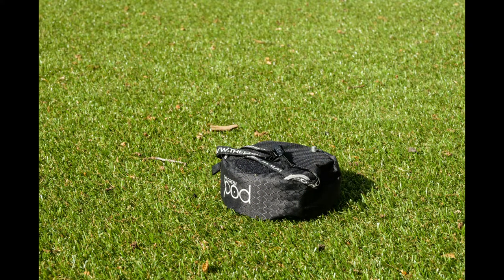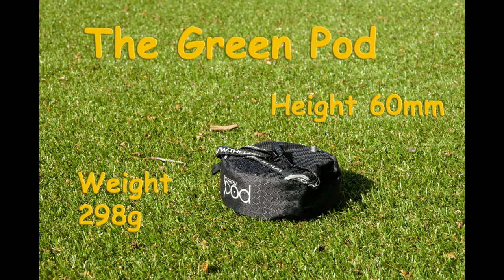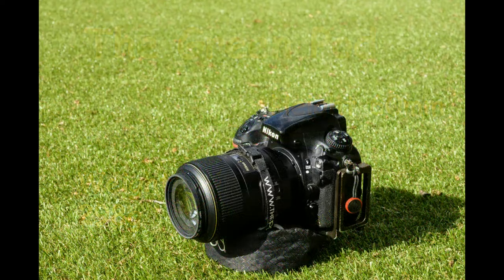Moving on to the green pod — a super little device. It's got a fixed screw at the back of it, so you don't need to put a ball and socket head on. It's got a working height of around 60 millimeters — you can squish it a bit to get another couple of millimeters. It weighs about 298 grams. Not quite the lightest here, but you don't need a head. You screw the camera on the back, put a little strap around the lens to stop the whole thing moving. It's a bit restricted in pointing up and down, but works in portrait and landscape format.